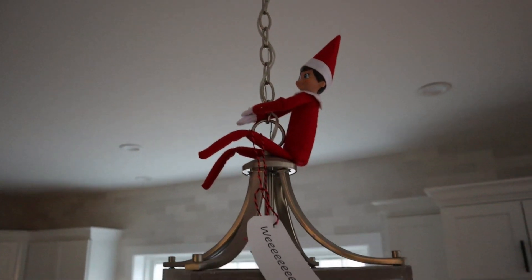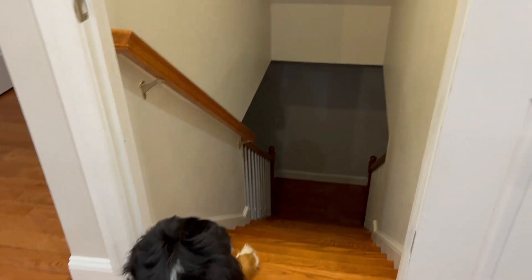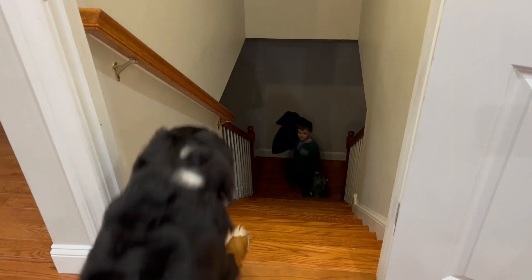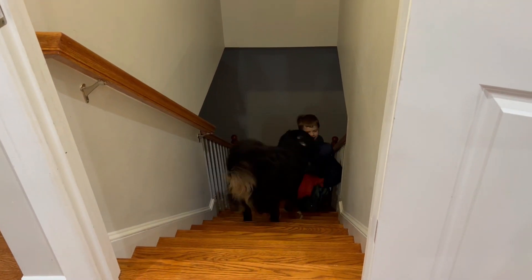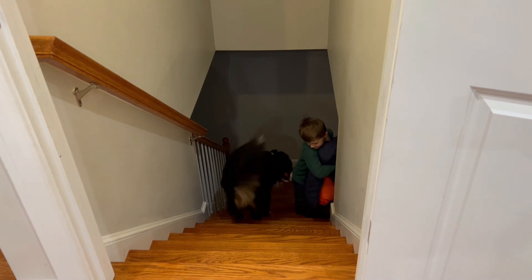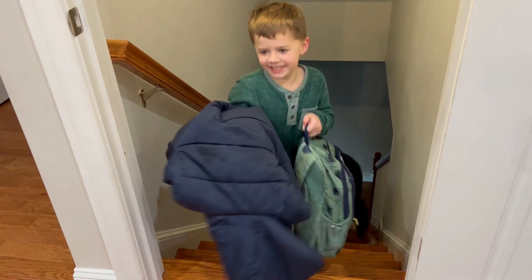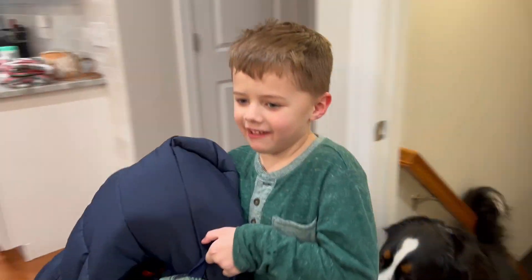Say hi to Johnny — Johnny the elf is up on our lantern. We got one boy home. Basketball today — are you excited? At six o'clock. Yes.